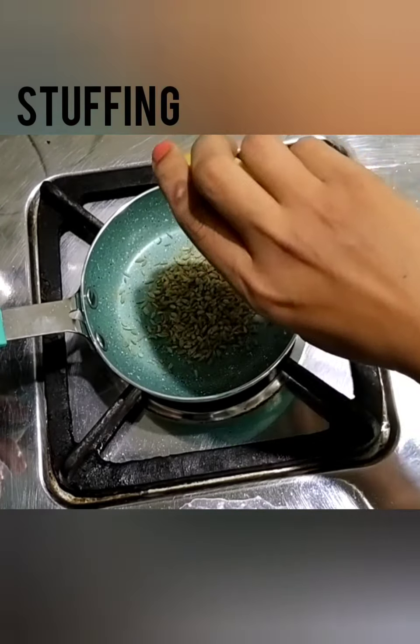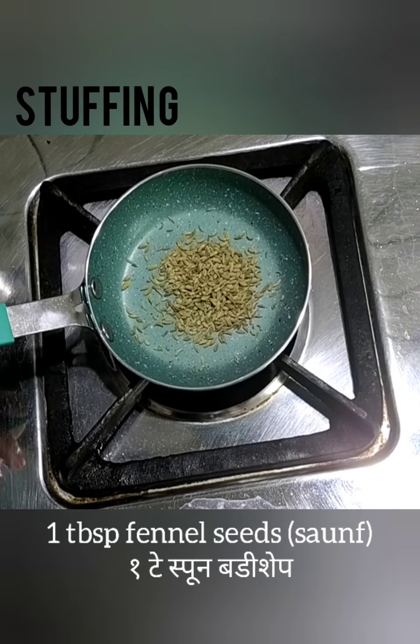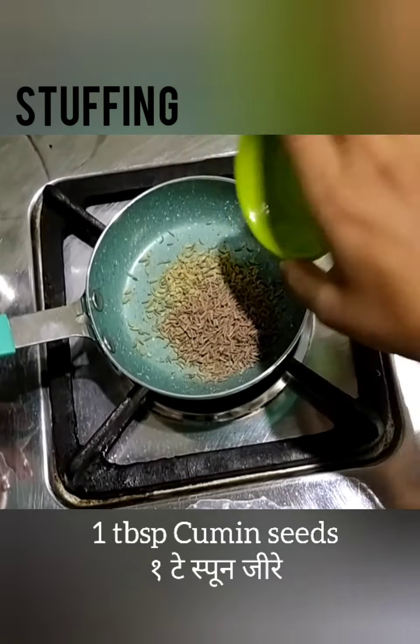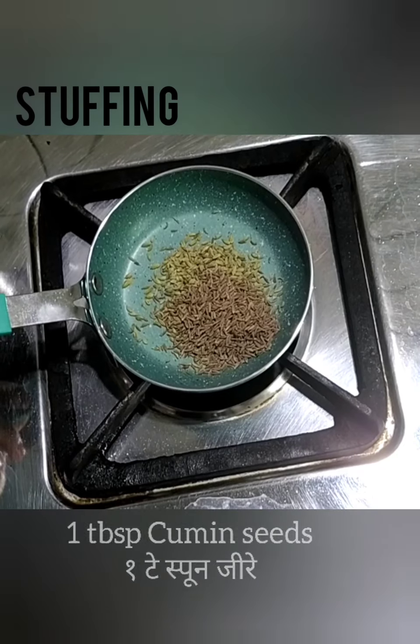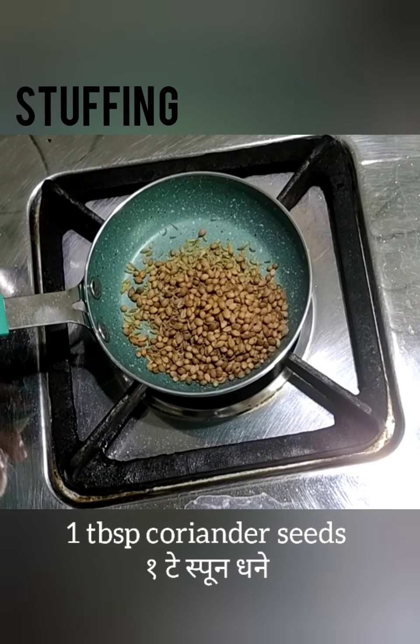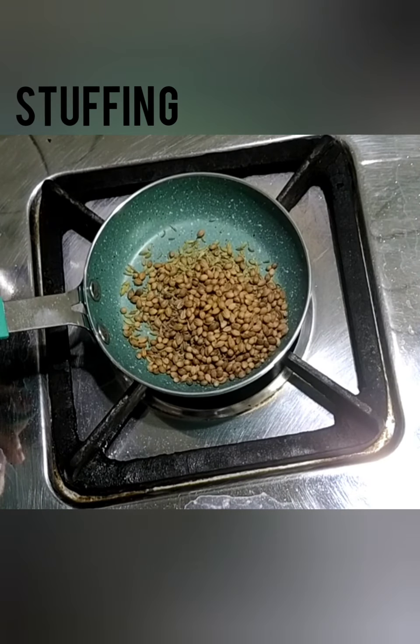Till then we will make the stuffing for the kachoris. In a small pan, add 1 tbsp fennel seeds, 1 tbsp cumin seeds, and 1 tbsp coriander seeds. Let it roast until a lovely aroma comes out of it, and you can see that its color has started changing. This will take at least 5 to 6 minutes for roasting.